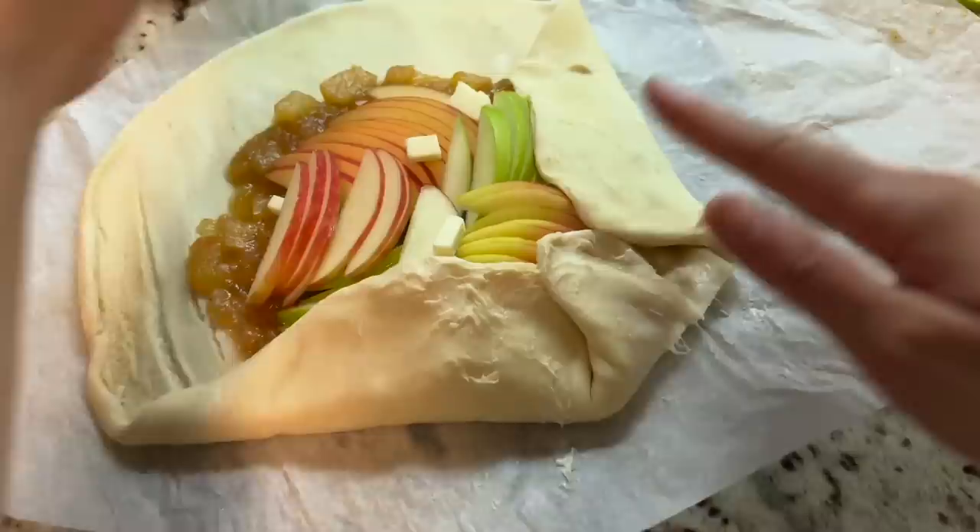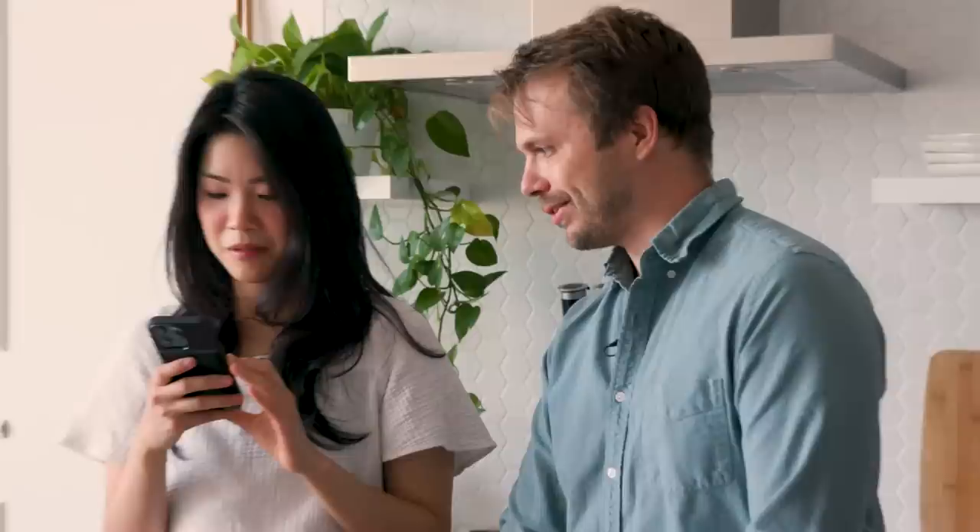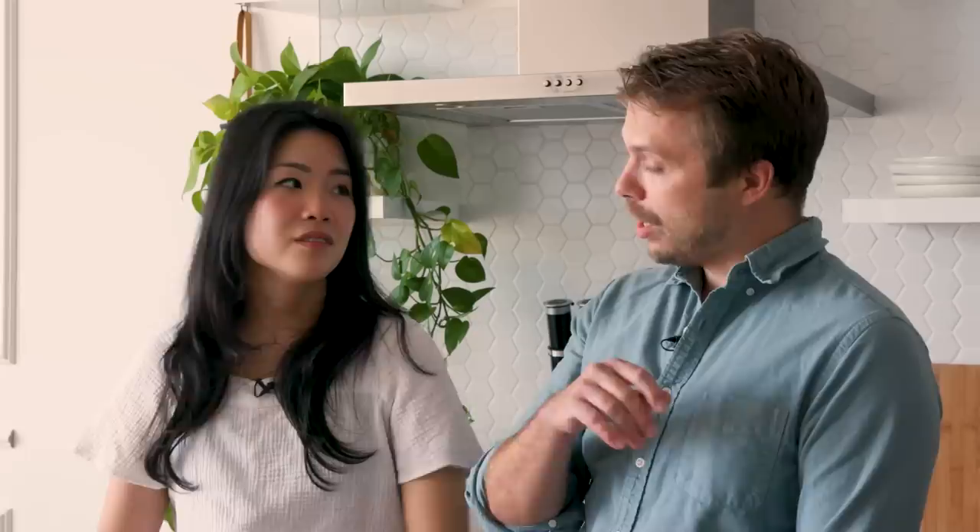Just wrap the puff pastry around it, with some egg wash, and it has six sides — a hexagon. You know what I'm realizing? Is a Taco Bell Crunchwrap Supreme just a savory galette? Look at the shape. What defines a galette? I think it's the hexagon. Actually, a galette is a flat, round cake of pastry or bread — there is no hexagon requirement. So it might be a galette, guys.